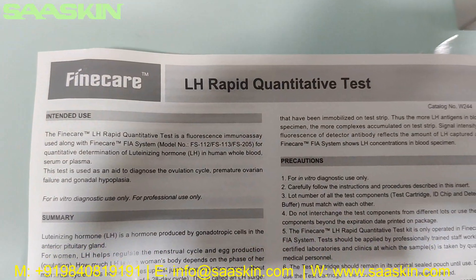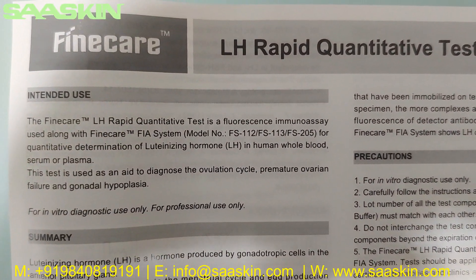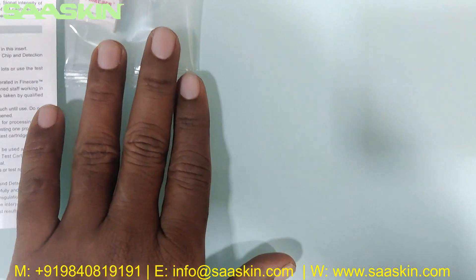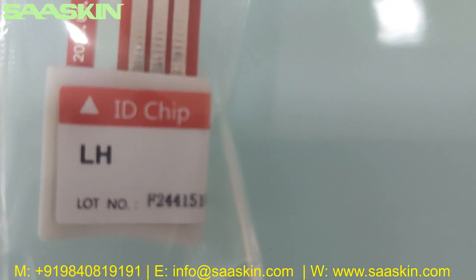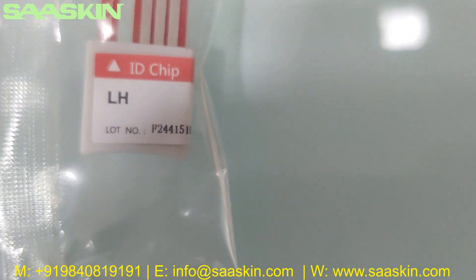The leaflet confirms this is the LH Rabbit quantitative test, which can be run with the FIA instrument. Inside, you can also see there is one ID chip, which contains information about the test type and the lot number.